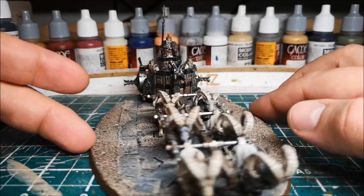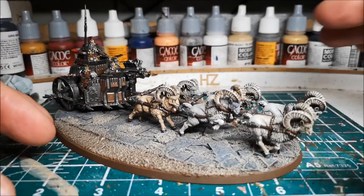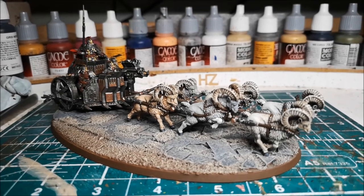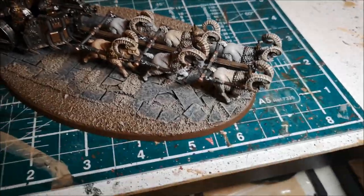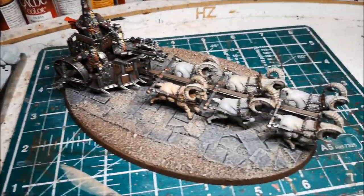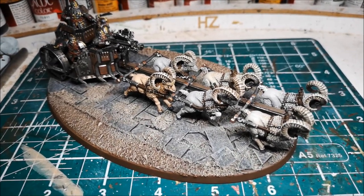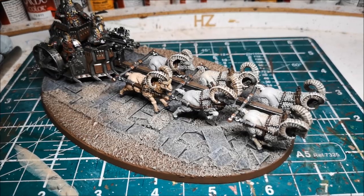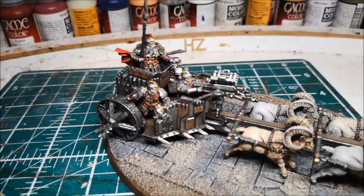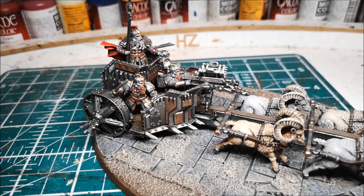The chariot was actually quite difficult to put together. There are a few places where I made mistakes and had to try and redo it - it was very fiddly in places, with lots and lots of pieces to put together.